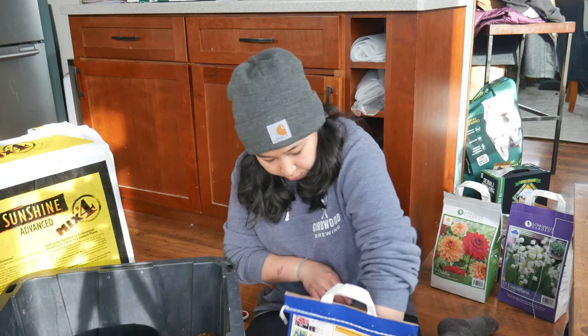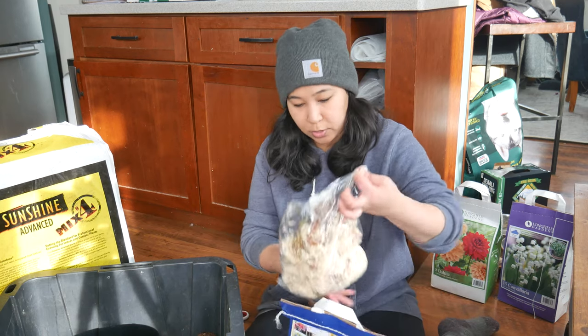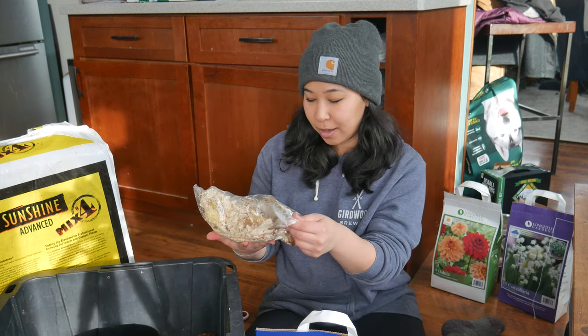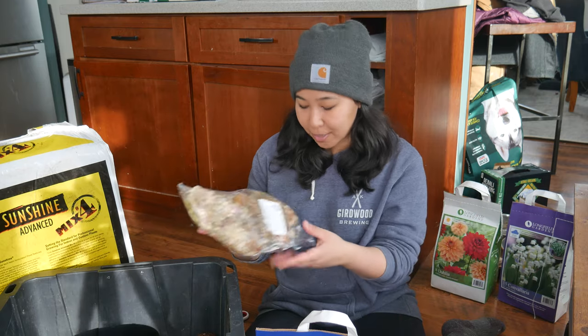I might plant out the iris bulbs in containers pretty early. Iris do really well — Siberian iris do super well here. I also have some bearded iris outside. Those are so expensive though, but they're gorgeous. They only produce flowers once and then that's it, so you've got to kind of like the foliage — and it is nice, a very pretty shape and color to them.